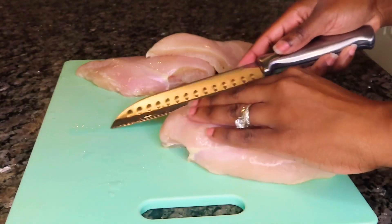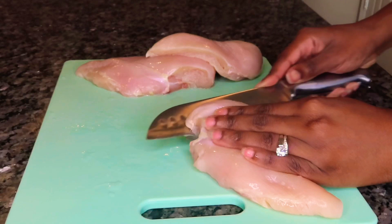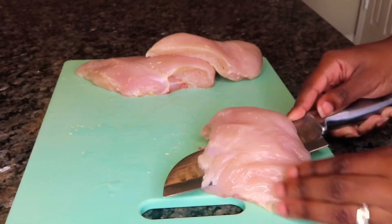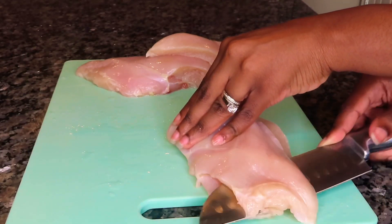All right, so now we're going to go ahead and start our dish. I have three large chicken breasts here that I'm just going to cut in half because they are pretty thick. Once I'm done cutting them in half, I'm going to cut them into strips and then cut them into kind of like bite-sized chicken nugget pieces.